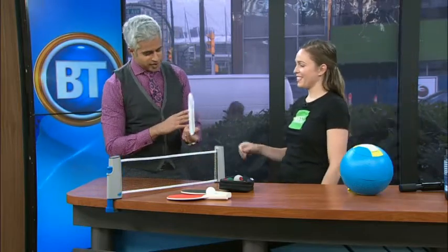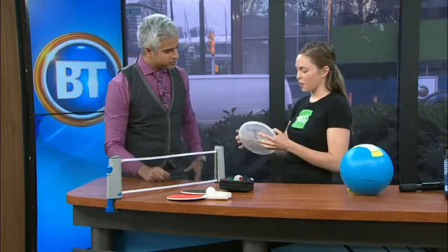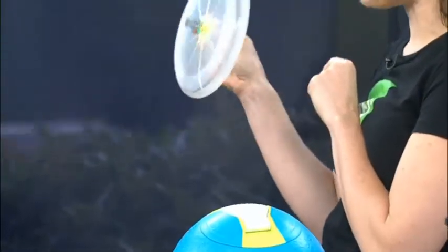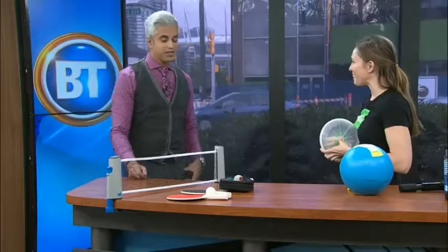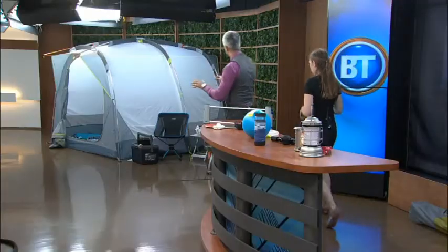Frisbee is always a good go-to, but this one has a special feature — it lights up. There are a hundred thousand hours of light in that little LED, so that'll definitely keep people entertained for a while. A hundred thousand hours — that's a lot of camping!